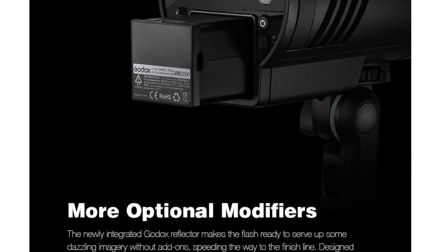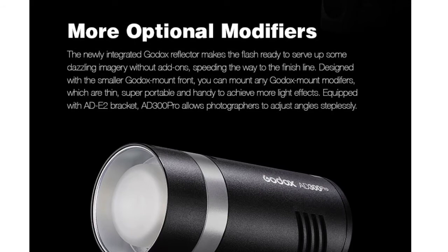Even the battery of the AD200 and the AD200 Pro fits on the AD300 Pro as well. The new integrated Godox Reflector makes this light a standalone and ready-to-use strobe light with no more add-ons required.